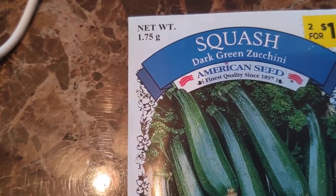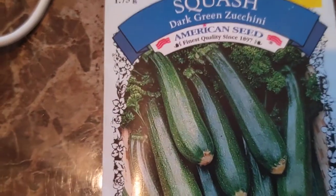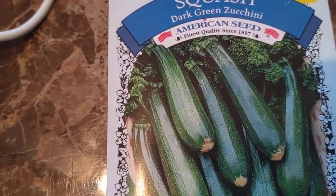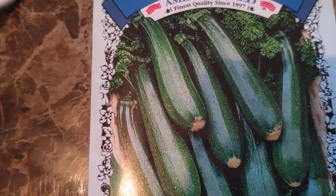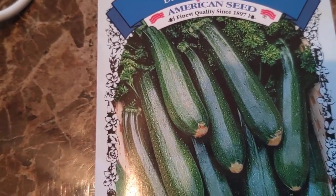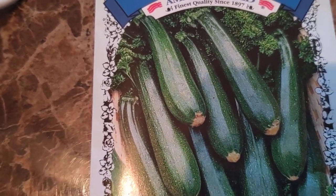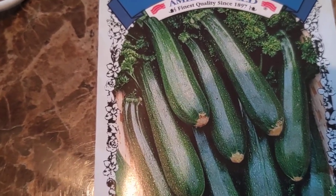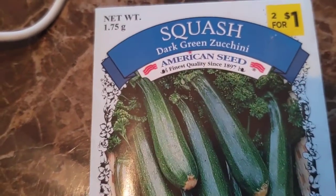One of the things that we're going to grow this year is some squash, the dark green variety. Pretty much most seeds are pretty good. You can get better quality seeds, but pretty much the newer the seed, the better it will grow. But there are seeds that are really old that grow too, and a lot of it depends on how long it will take to germinate. Just a little tip on seeds — so if you see a great deal on seeds, you may want to pick some up.